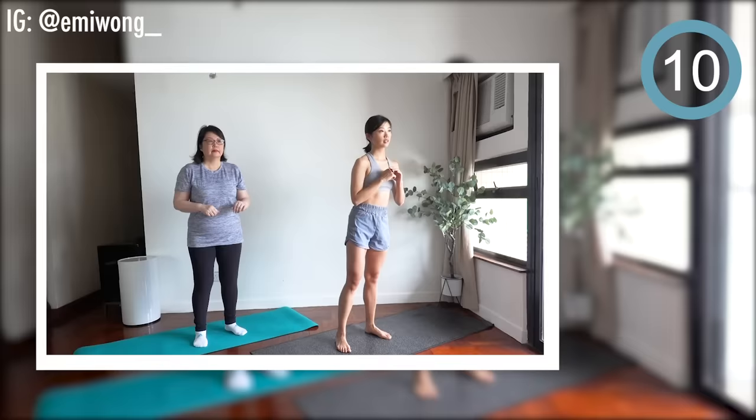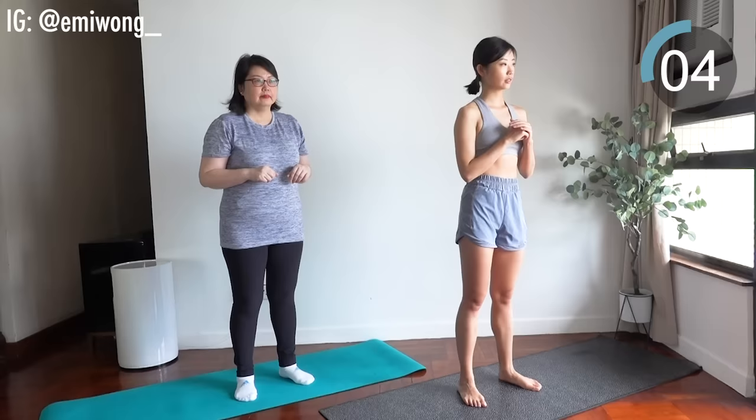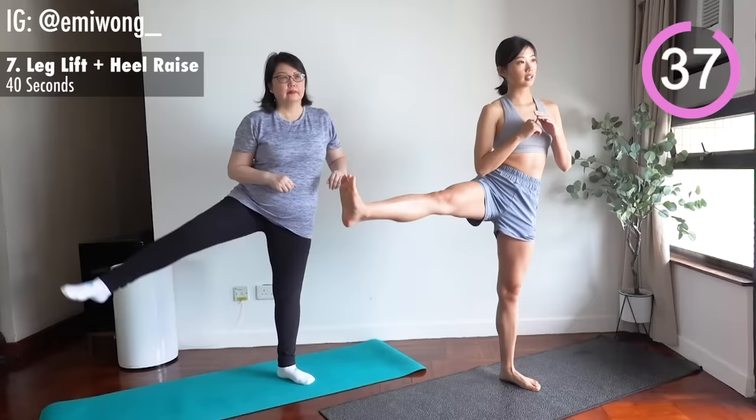We are one third into the workout already. Seventh is leg lift with heel raise. Core tight. Focus your weight onto one leg as you lift the other as high as possible to the side. Lower it back down and lift your heels up. Imagine someone pulling a crown towards the sky. Alternate sides.